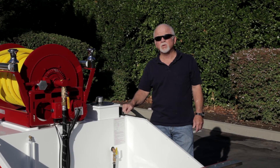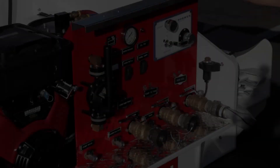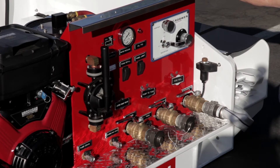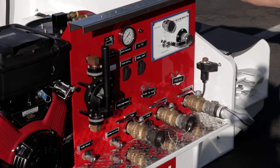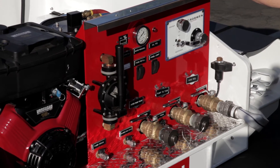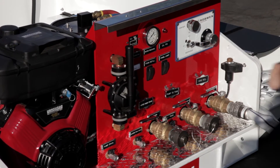Hi, I'm Tom Black with EmTech Incorporated. We're going to do a video walk-around of this custom-built 300-gallon firefighting skid. The pumping system on the skid is the Rob Wynn 18-01 complete pump module. It incorporates an 18-horse Vanguard engine, a 5-gallon foam bladder, and the different control valves and necessary systems to make this function.